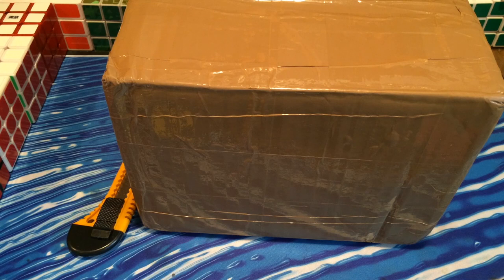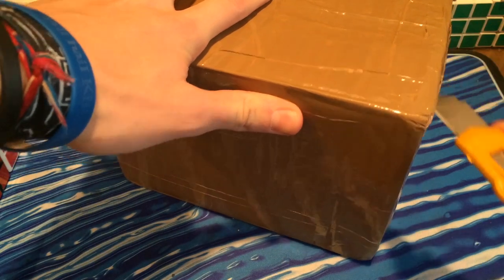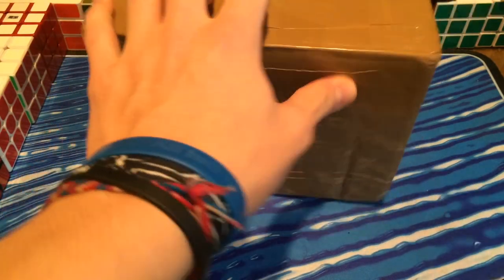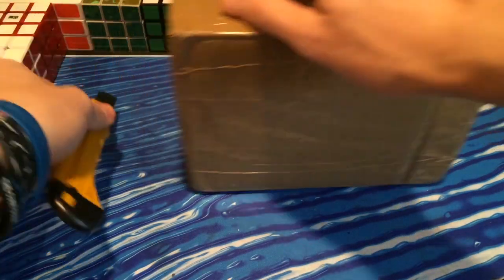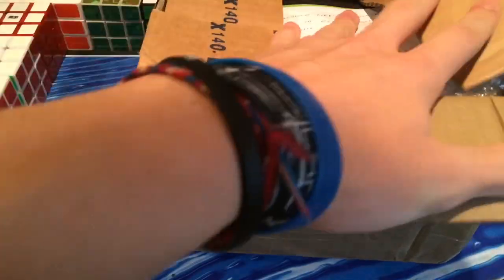Hey guys, TheCubeDude here, and today I have an unboxing from DesignYourCube. DesignYourCube is kind enough to actually send me some of their cubes to try out. If you guys don't know what DesignYourCube is, it's a website where you can pretty much design your own picture cubes, but rather than putting stickers on, they print it onto the cube. I've heard lots of amazing things about them.